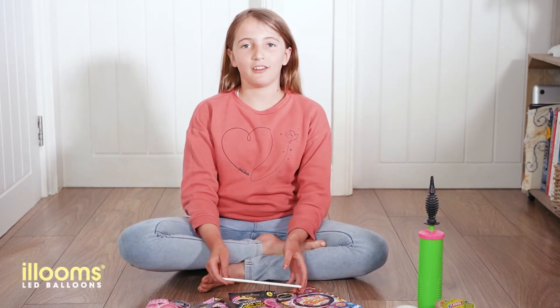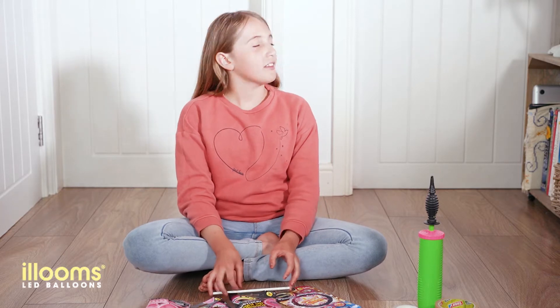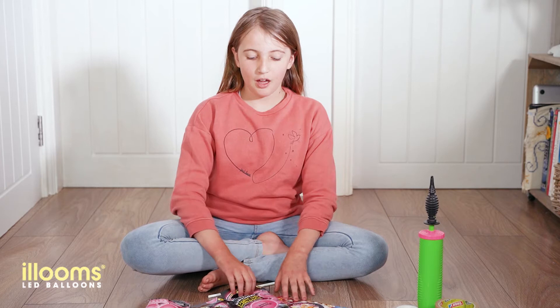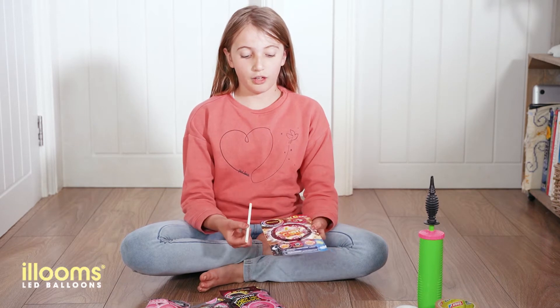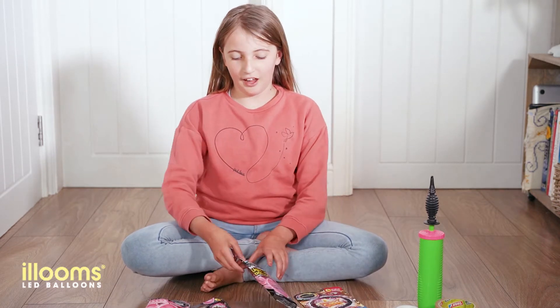Hi, I'm Summer and I'm outside my sister's bedroom to surprise her with a massive balloon garland. For the disco, I've got loads of different coloured balloons. I've got pink ones, purple ones, blue ones, and I've even got a foil one which I'm going to be using without helium. Let's get started.